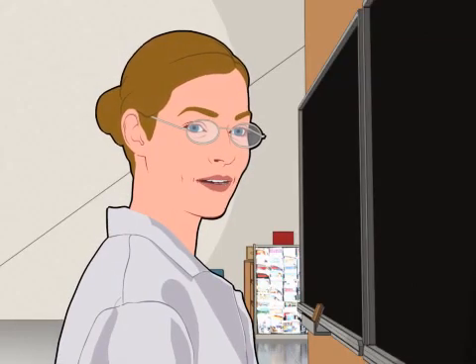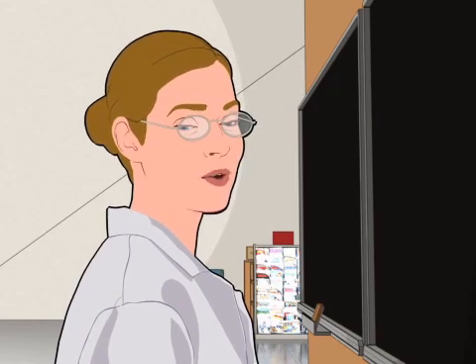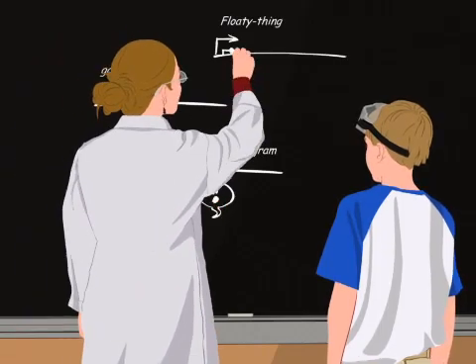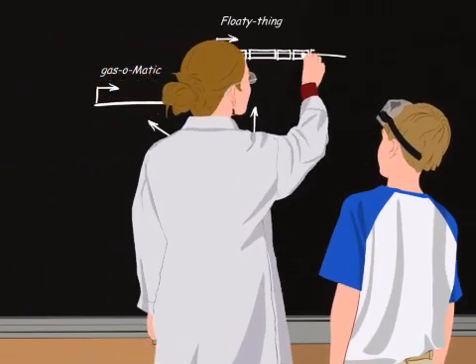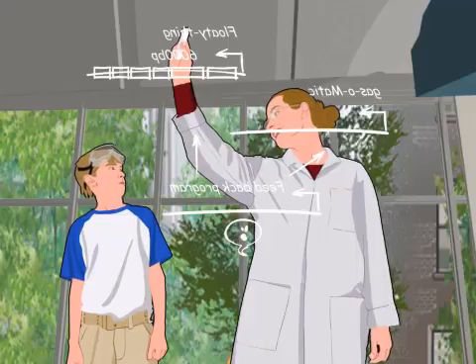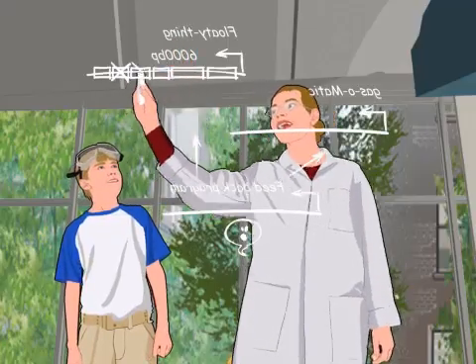We can try to build it when we get back to lab, but some of it looks like very specialized DNA. First, we'll need a feedback loop that works for Buddy. Second, the flotation module is more than 6,000 base pairs. Didn't that team say that it works better if these two sections are removed?